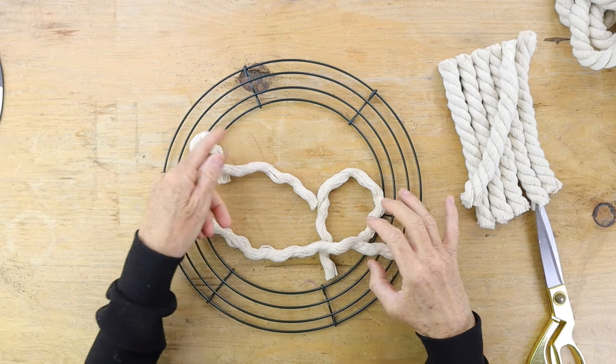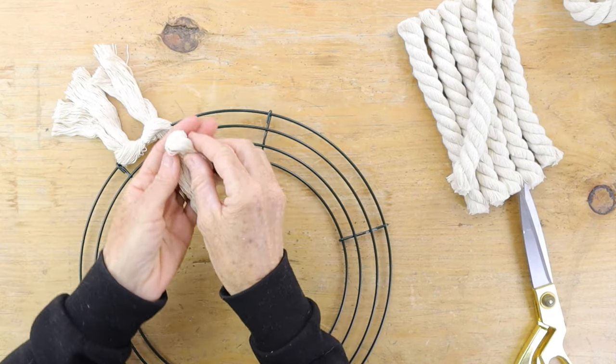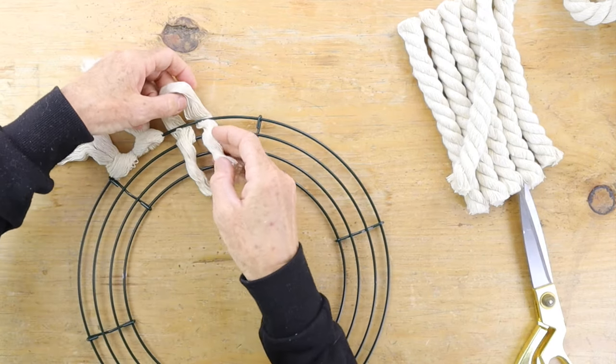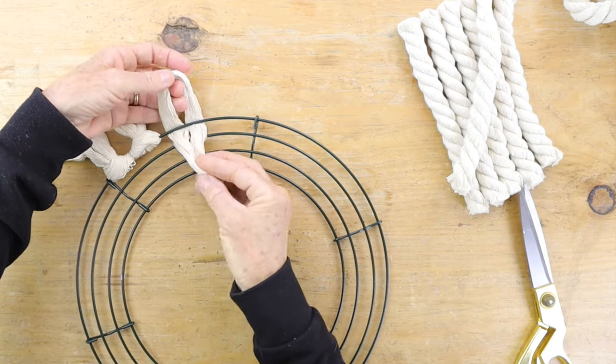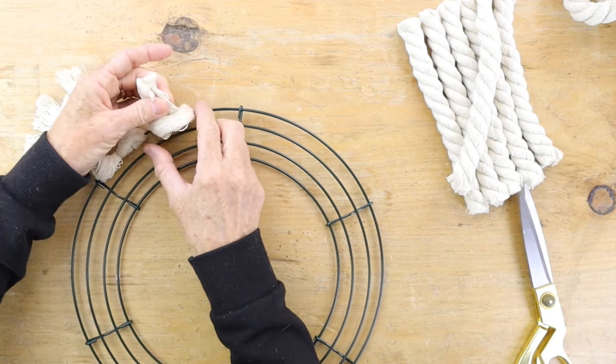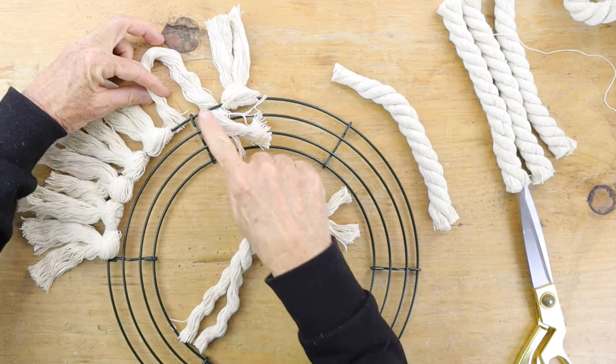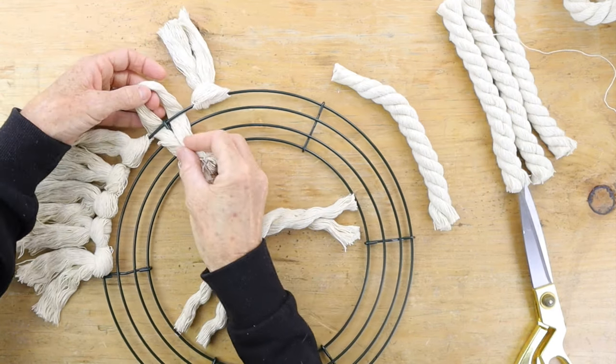Take your first cut piece of rope and divide it into three pieces. Then take your piece of rope, fold it in half, and put the loop side through the last ring of the wreath. Pull the two loose ends of the rope through to create a tassel.